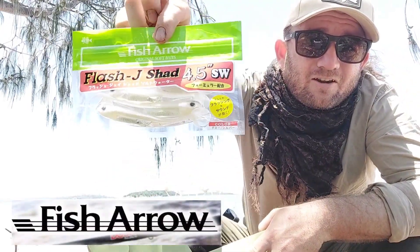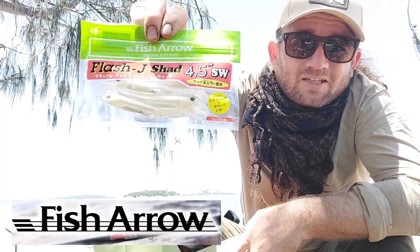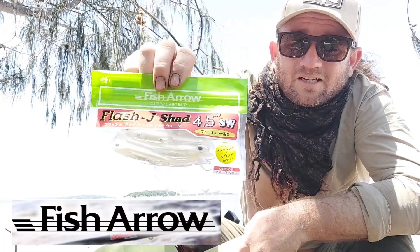Let's have another look at these jig heads — they're Fish Arrow branded, about four inches long, and they're in a white and silver, which is one of the colour combos I go for when I use paddle tails. Awesome to see.